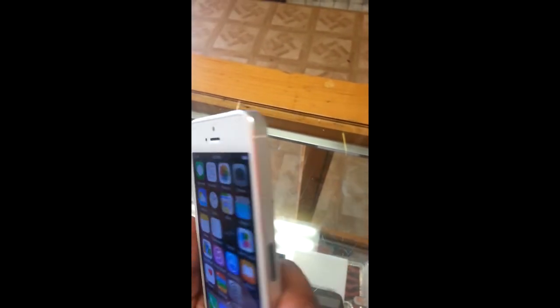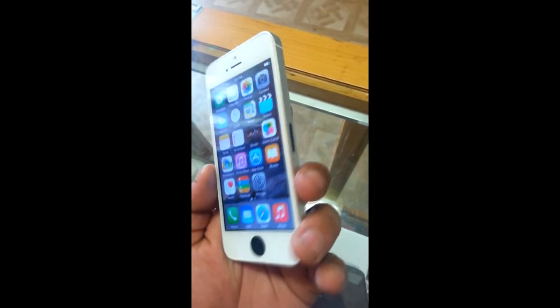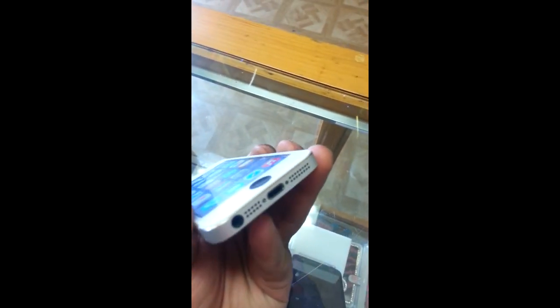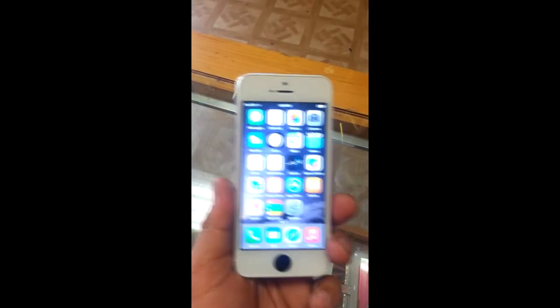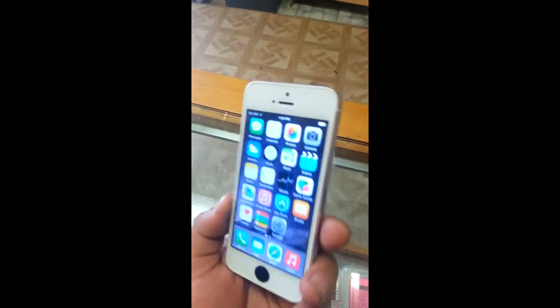Now it looks even more badass because everything is white and silver, and then black buttons, black SIM tray, and black home button, black charger port, and black earphone port. And I believe this is the only one of its type — the iPhone 5 regular — that's like this.